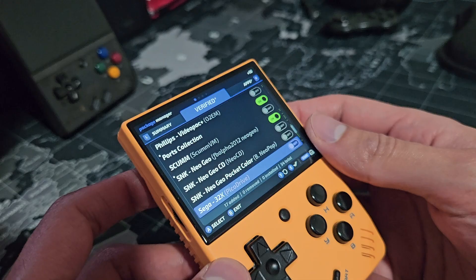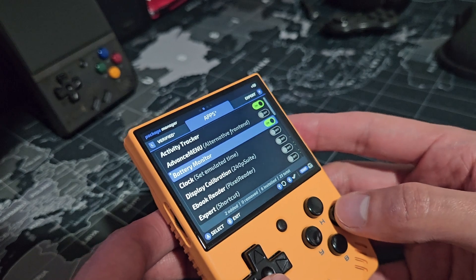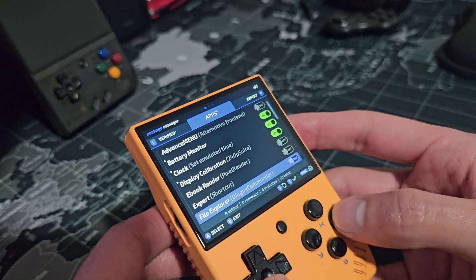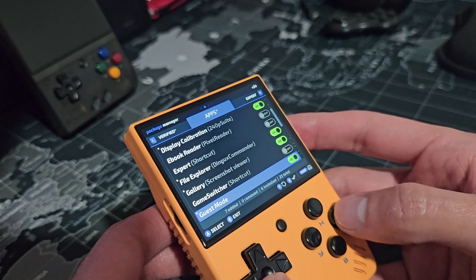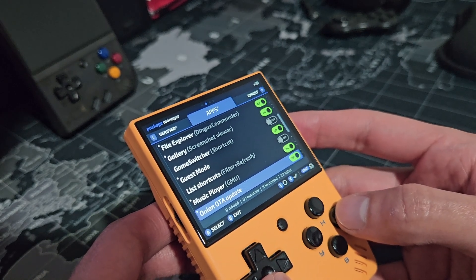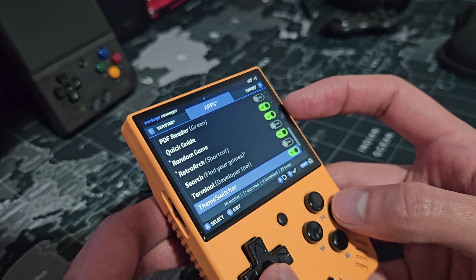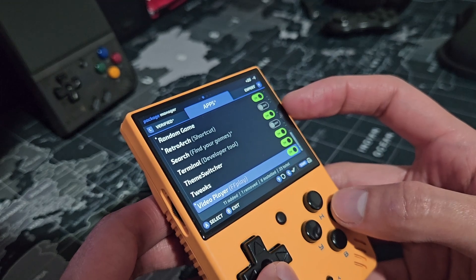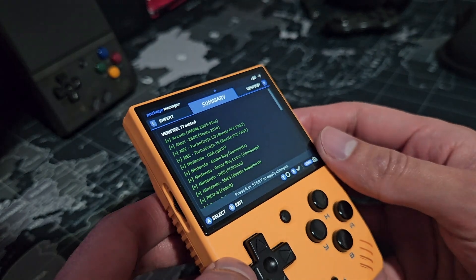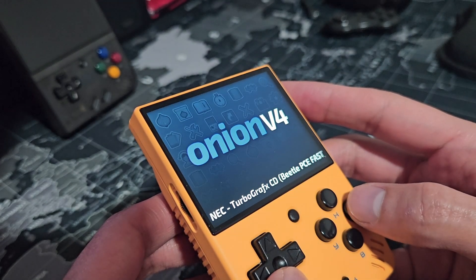By pressing R1, we go to the apps. I will select Activity Tracker, Battery Monitor, Clock, Display Calibration, File Explorer, Gallery, Guest Mode, Music Player, Onion OTA Update, Quick Guide, Random Game, Search, Team Switcher, Tweaks, and Video Player. For the Expert section, I will choose None. One last R1 press takes us to the summary where we press A to begin the installation of the packages.